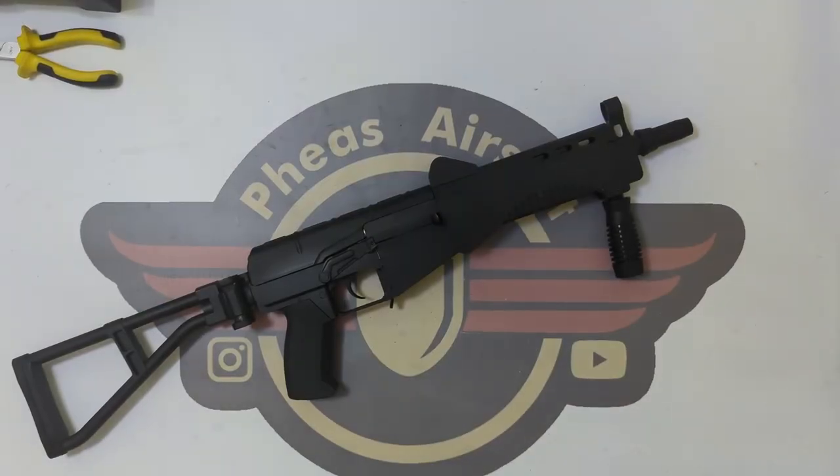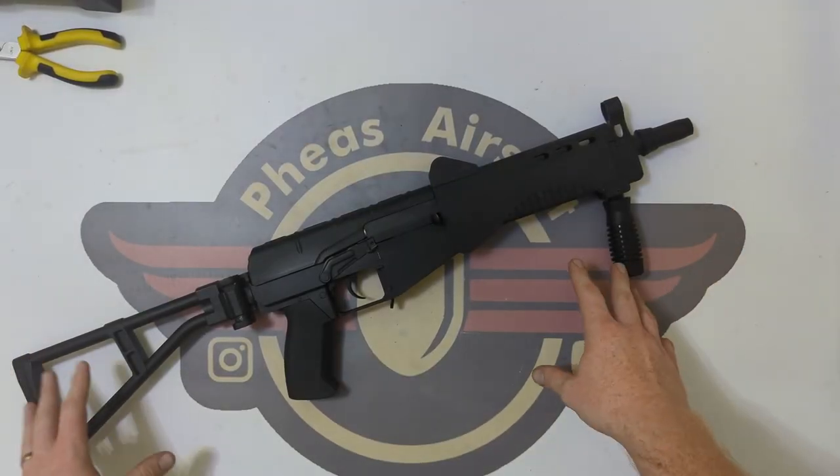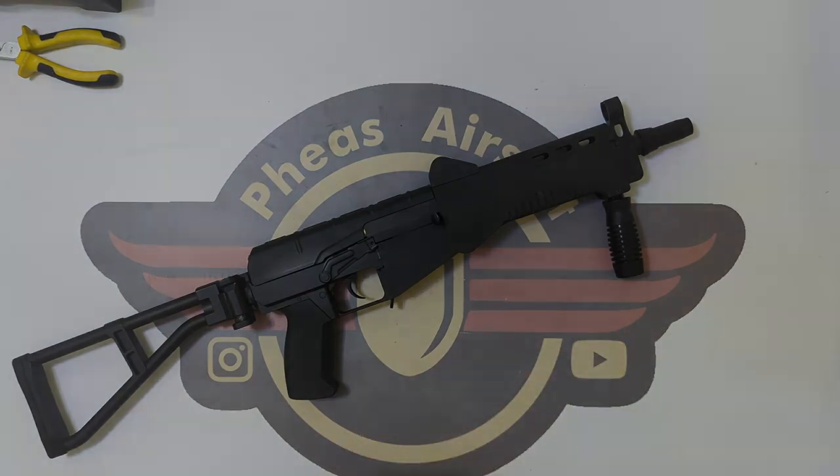Hey guys and welcome to Fez Air Software. Today I'm going to be doing a disassembly on this AYAY3M.